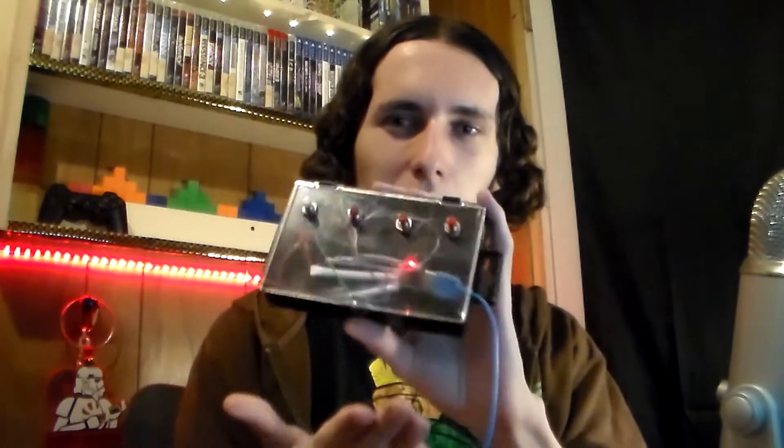If you couldn't tell from the title of today's video, today I'm going to be talking about this button box I've been putting together over the past couple of weeks. So far I got to say this project was fun, it was really simple, and I really recommend you guys to do a little bit better at it than what I did.